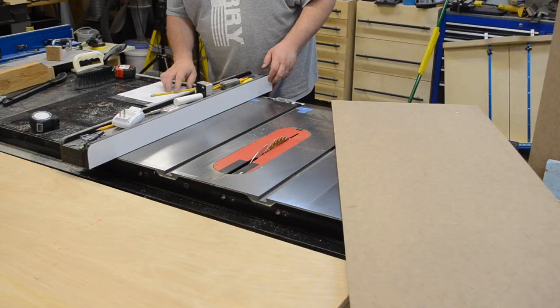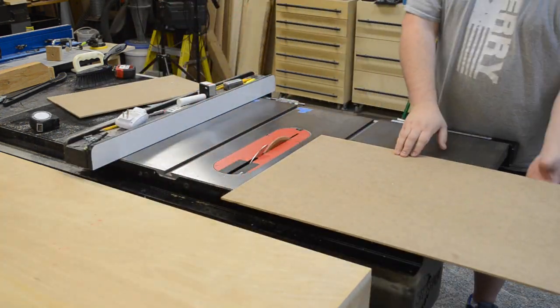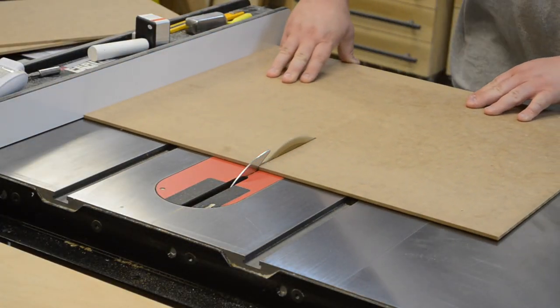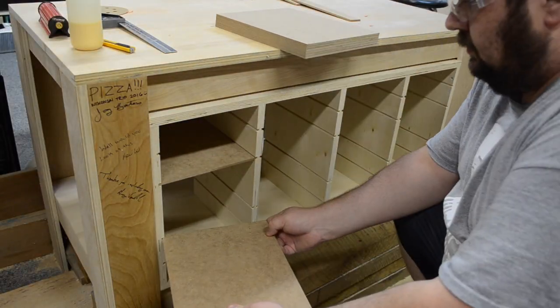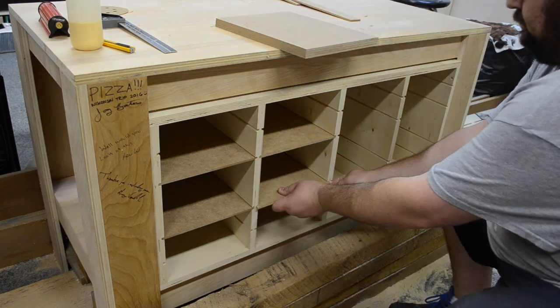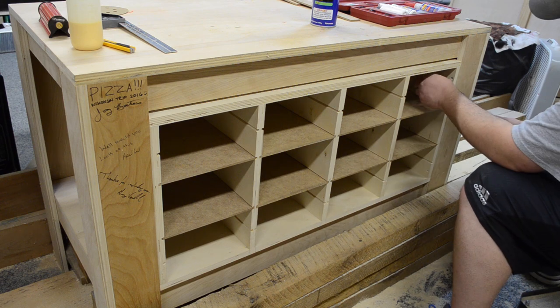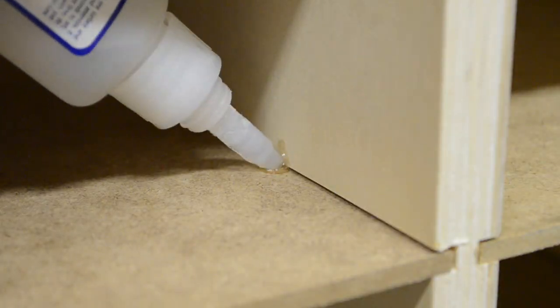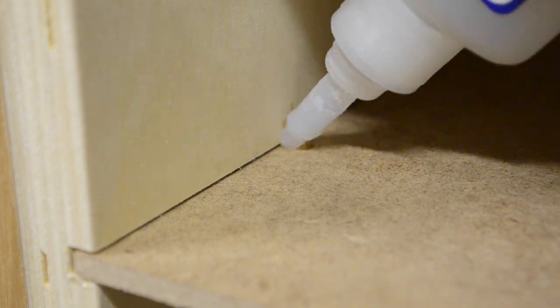Now onto the quarter-inch MDF — I cut that down to size. The depth of the cabinet ended up being about eleven and three-quarters inches, and I cut the width of the dividers about an eighth or maybe a sixteenth less than the actual opening in the dados. Then I could slide those in place. I didn't necessarily want to glue them in fully because I have additions I want to make in the future, but the quarter-inch MDF is a little undersized for the router bit I used. So just a couple little dabs of CA glue and a shot of activator — this thing isn't going anywhere. But if I do want to change it in the future, a quick utility knife score on that CA glue and those things will pop right out.